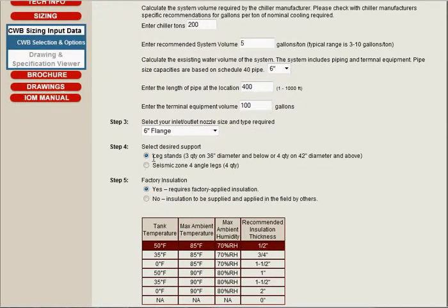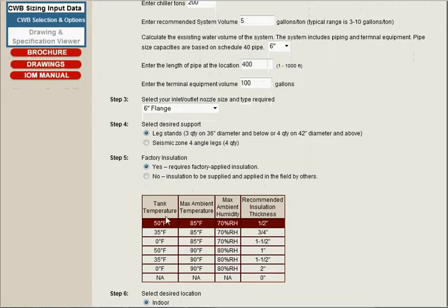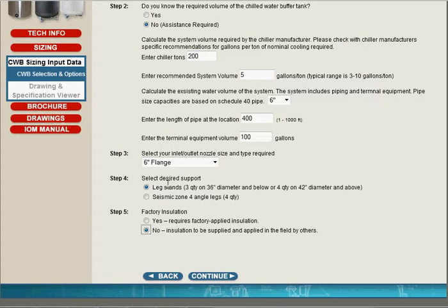Step 4 asks you about the desired support. We're going to leave the default selection of leg stands, noting that you could also select seismic zone for angle legs. Step 5 is factory insulation. Down here is a rough chart telling you what the insulation thickness would be. Typical insulation would be 90 degrees Fahrenheit maximum ambient temperature and 35 degrees chilled tank temperature, resulting in a 1.5-inch insulation thickness, which can be done at the factory for your application if you'd like. What we typically do is allow the tank to be insulated in the field, along with the rest of the equipment.